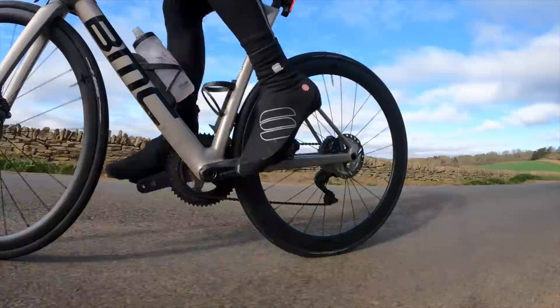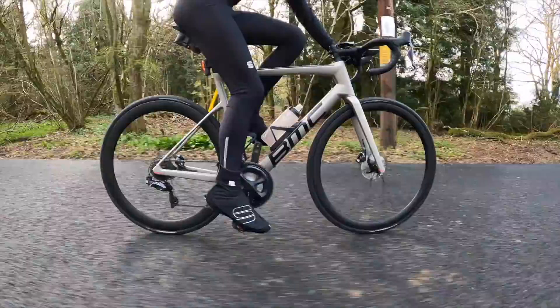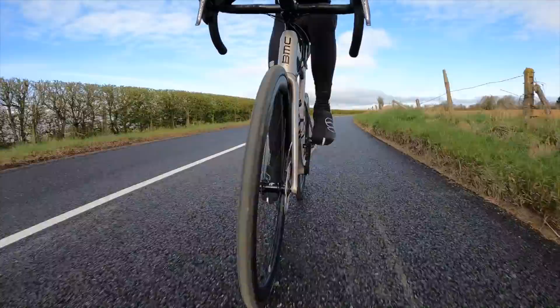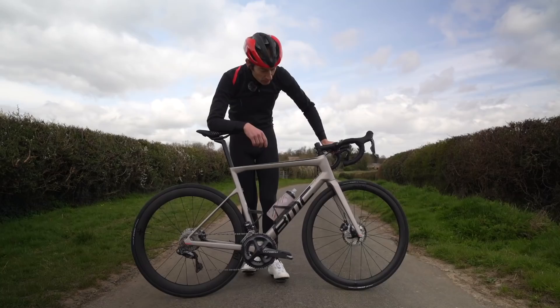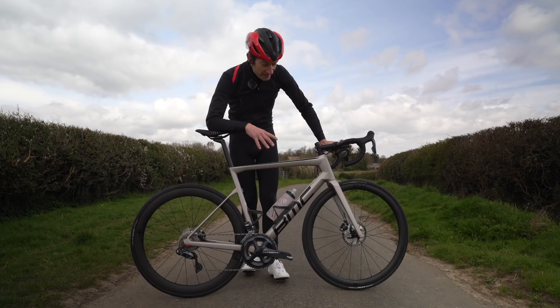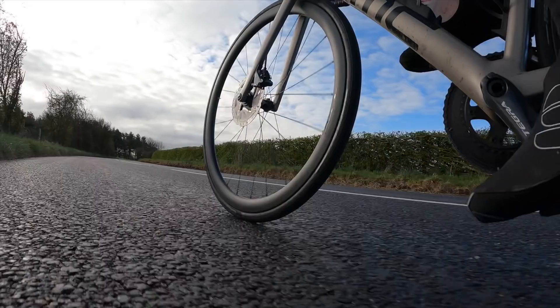All things considered, these wheels are easy to set up and easy to live with, giving you a real noticeable boost in performance and looks for a price that's a lot lower than many carbon wheels, with no obvious shortcomings. Upgrading to a carbon fiber wheelset like this is one of the easiest ways to transform the ride and performance of your bike short of buying a new road bike — it's really the best place to spend your money, better than a crankset upgrade, new handlebar, or saddle.